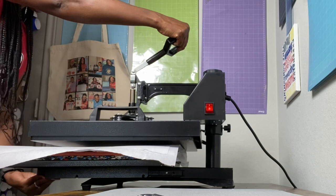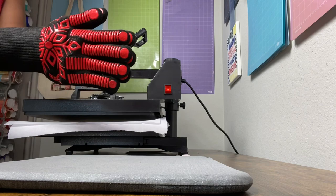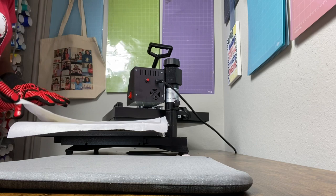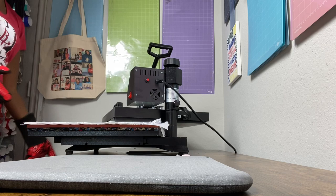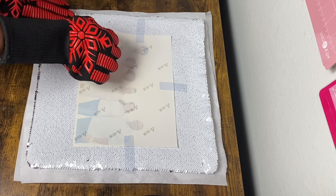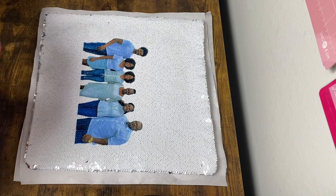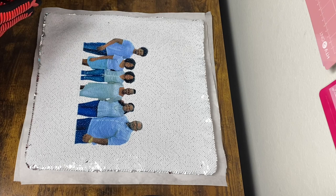I turn it around and I have it set to 400 degrees and I'm going to press it for 60 seconds. I put on my heat resistant gloves. The timer went off and I'm going to take this off and show you what it looks like. These heat resistant gloves make a huge difference. Oh my gosh — yes, yes, yes! Oh my gosh, okay!